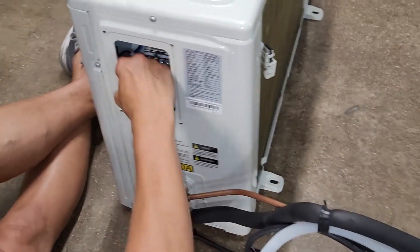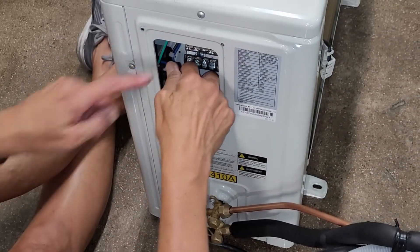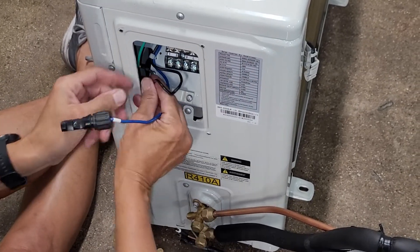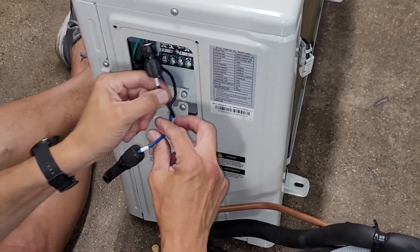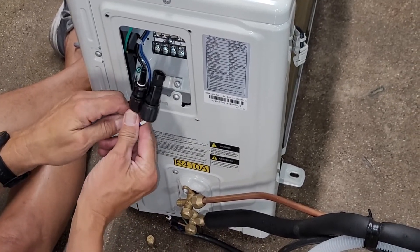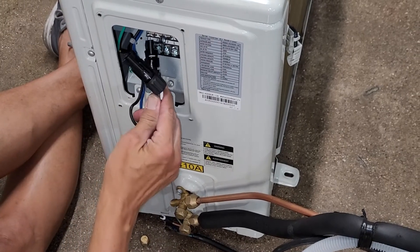For this air spool unit, you're actually going to have — which we'll talk about a little bit later — these two MC4 positive and negative MC4 connections to connect solar panels. But we're setting those aside for now.